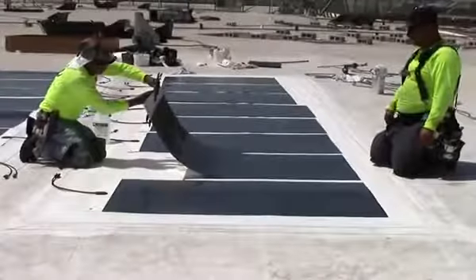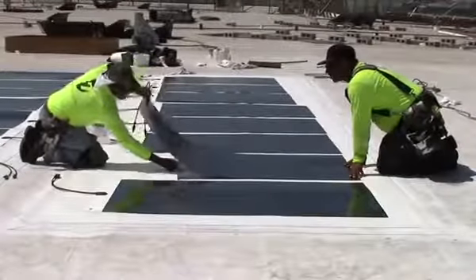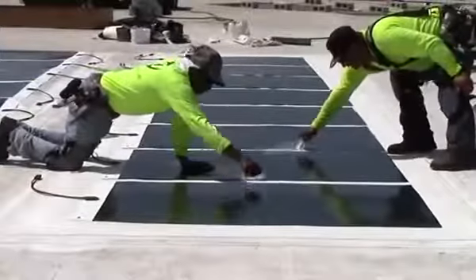Lay the module down and press firmly onto the roof. Next, completely remove the protective film from the back half of the module and lay it down in a continuous motion.